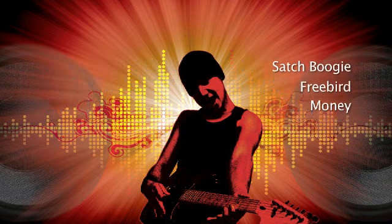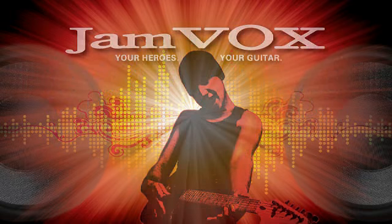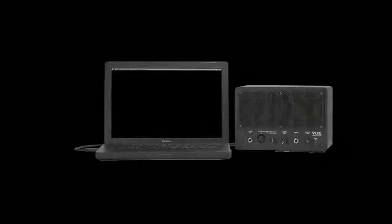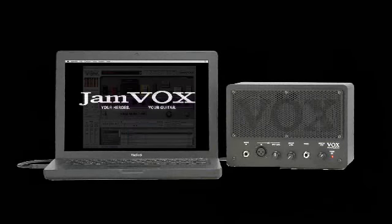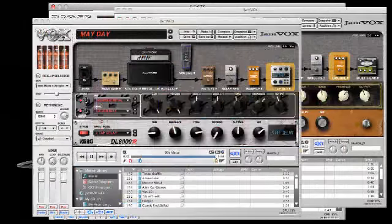Now you can get that rush of jamming with your favorite band with Jamvox. Your heroes, your guitar. Jamvox is an integrated monitor and software system that extracts the guitar from any MP3 and plugs you into the mix of your favorite bands.